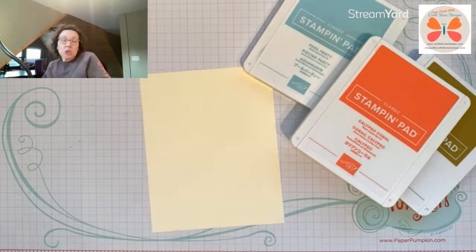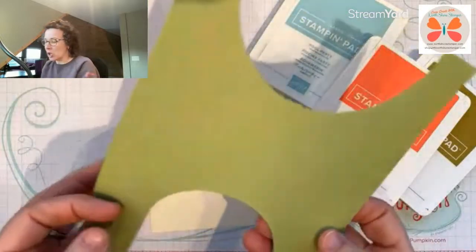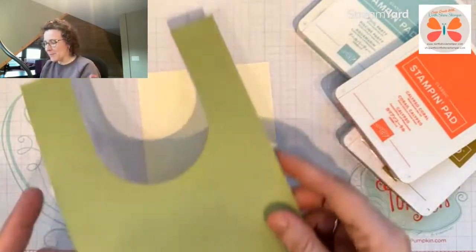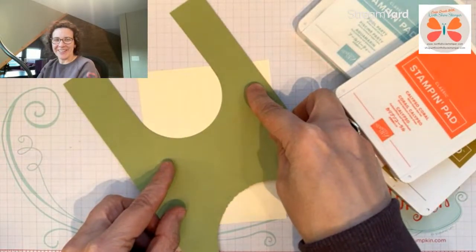It's got these shaded areas in the background. I have a piece of Pear Pizzazz retired cardstock that I had here at the lake, but I need it to do some of the shading. I die cut a circle, but it's supposed to be a long oval that comes in like this, and so I've got to figure out a way to do that.